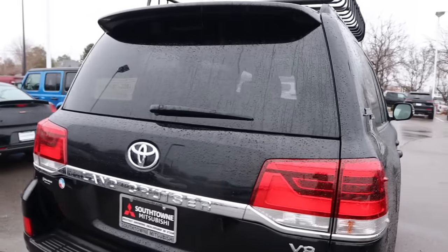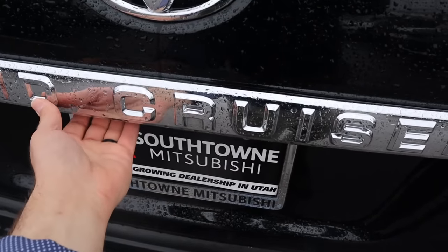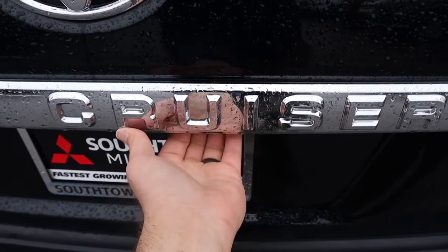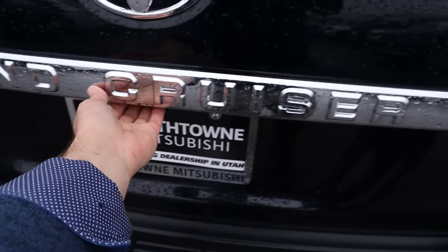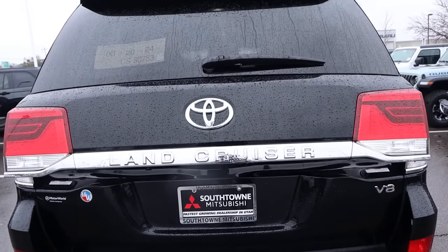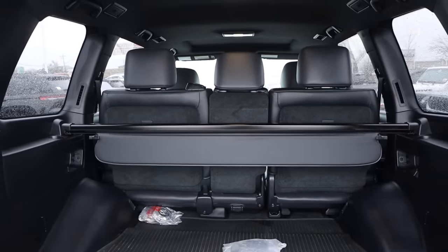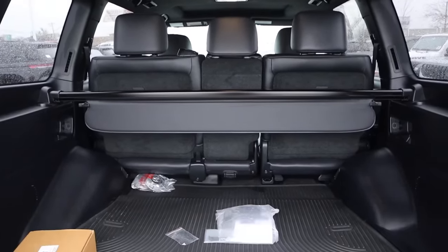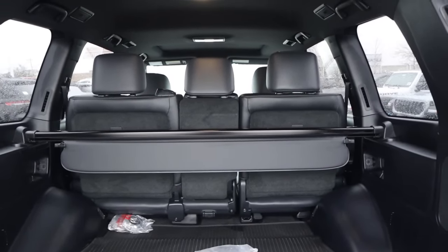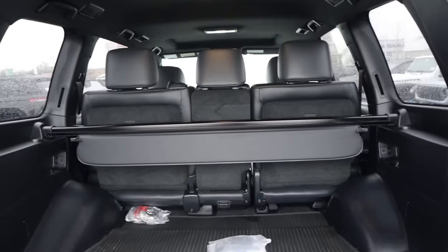Outside of that it's pretty much a regular Land Cruiser. I just bought this like 10 minutes ago so I'm not familiar with all the buttons yet — I actually had to use the key fob because I couldn't remember where the button was. Another big thing is the Heritage Edition doesn't come with a third row. You can get a third row with the Heritage for the 2021 model year, but they are extremely expensive — over a hundred thousand dollars. I don't think it's worth it; just get a regular Land Cruiser if you want a third row.